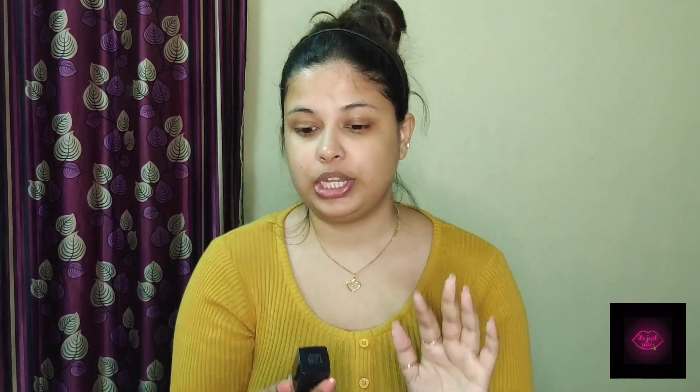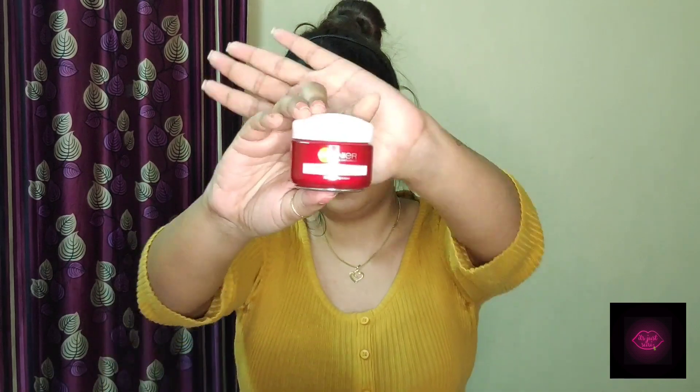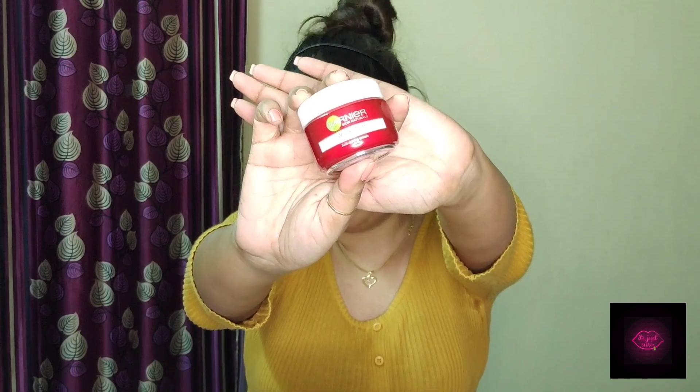Hi! So I am going to use a foundation today. This is the Maybelline Fit Me Foundation in the shade 128 Warm Nude. All of the links to all of the products that I am using in this video will be in the description box below. I need to prep my skin first, and for that I am going to use the Garnier Wrinkle Lift Moisturizing Cream.